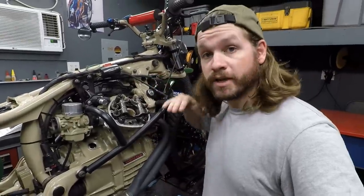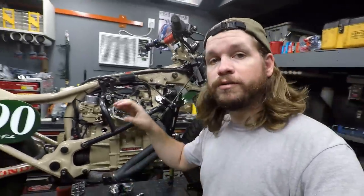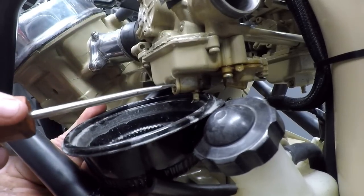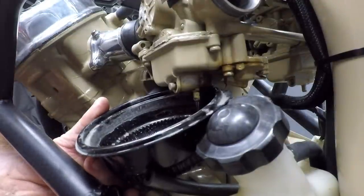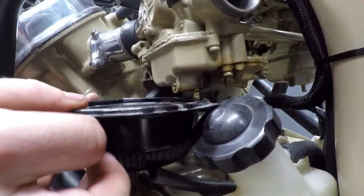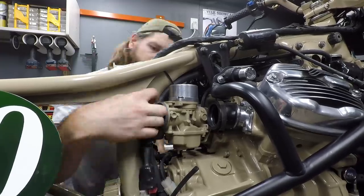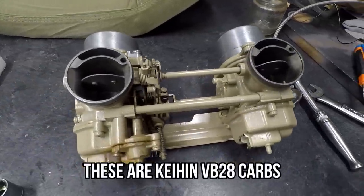Now we can go ahead and reinstall our cover on this side as well as the front of the engine, put our valve covers back on, and then we'll move on to the carburetors. I'm going to pull these things off and show you guys what I'm looking for when I get them off. We'll be right back.